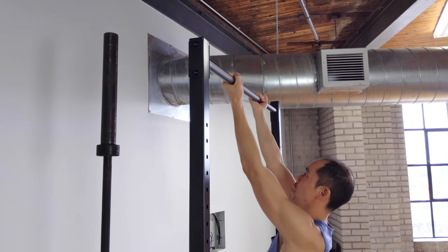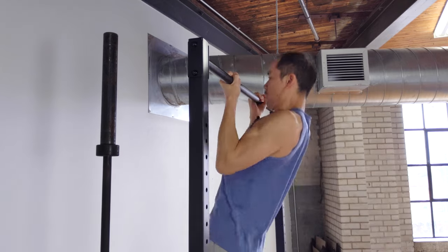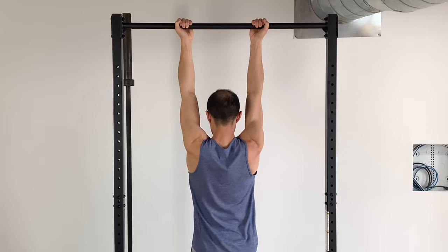It applies the same way to chin-ups. Tip number one: wrist neutral or slightly extended.